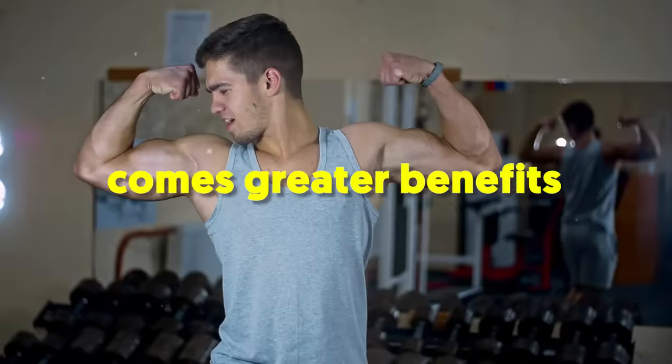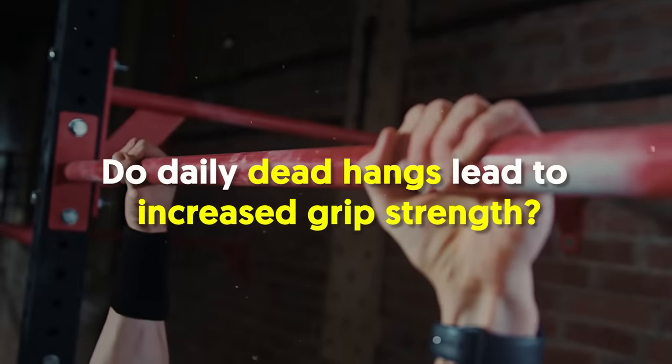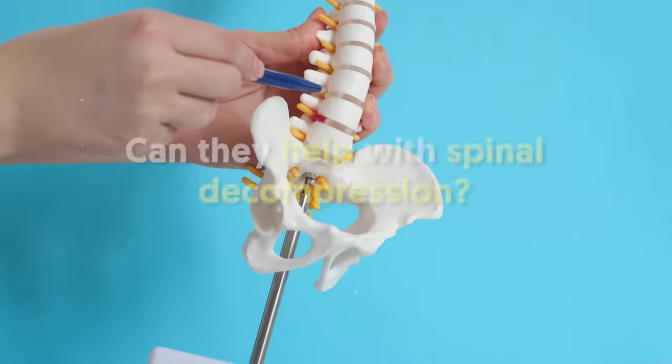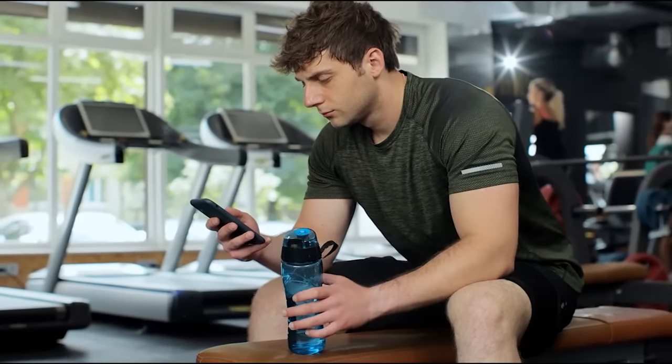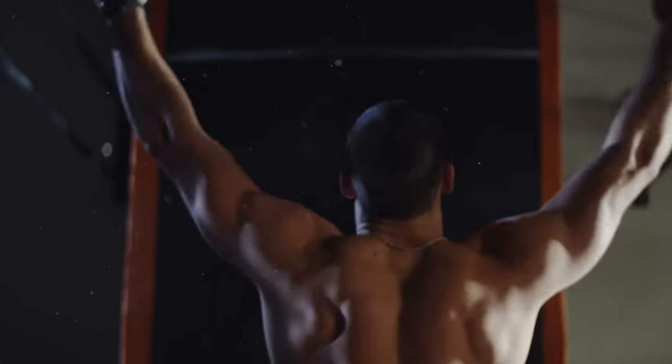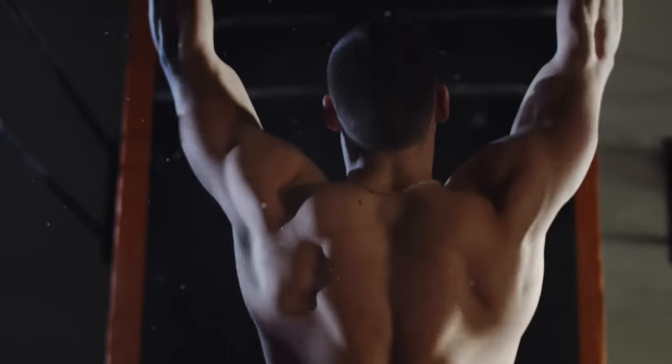The good news is that with greater effort comes greater benefits. Do daily dead hangs lead to increased grip strength? Can they help with spinal decompression? Stay tuned until the end and I'll tell you how to do dead hangs properly and some important pointers to get the most out of this simple yet effective exercise.